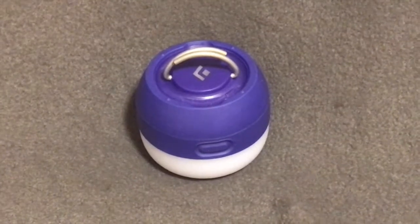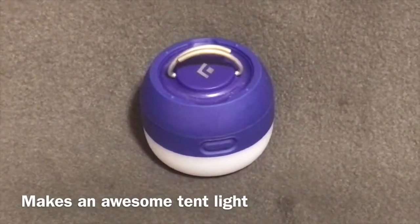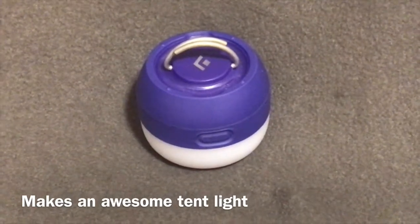I tested this out this weekend and it worked awesome. I left it on the whole weekend — I left it on high and it actually lasted longer than 10 hours. I got about 12 hours out of it on high before I changed the batteries out.